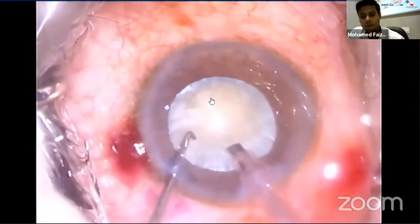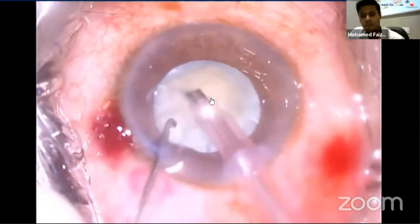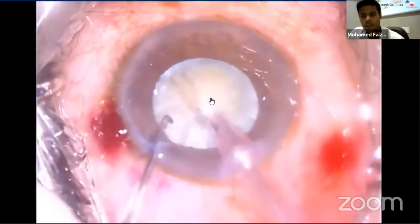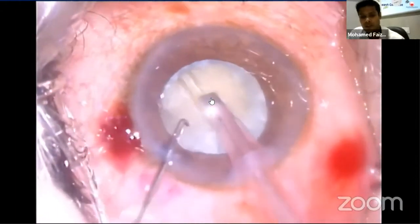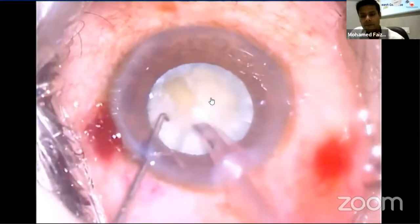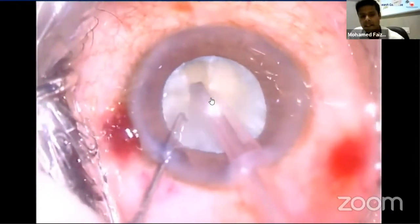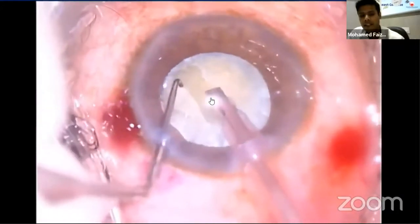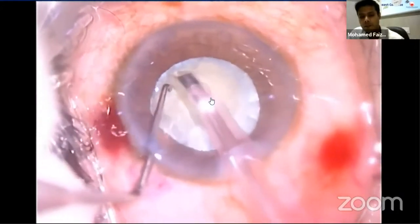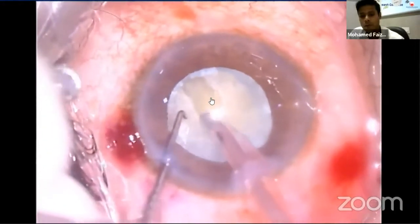The next step is to sculpt the groove in the center of the nucleus. It is started with the beveled portion of the FACO tip. During superficial sculpting, sculpting should be stopped short of the axis, and subsequent passes can be taken beyond the axis rim. The entire tip should not be buried; instead, only half is buried to get the groove uninterrupted. The groove should be 1.5 times the width of the FACO tip to prevent the sleeve pushing the nucleus.